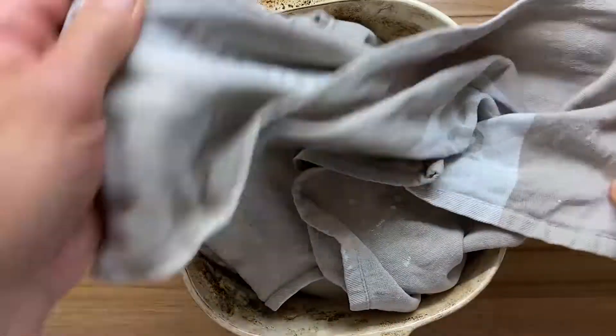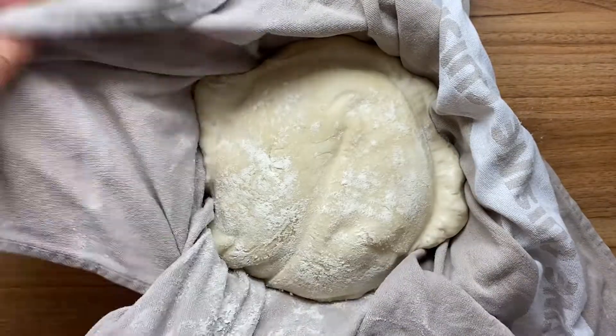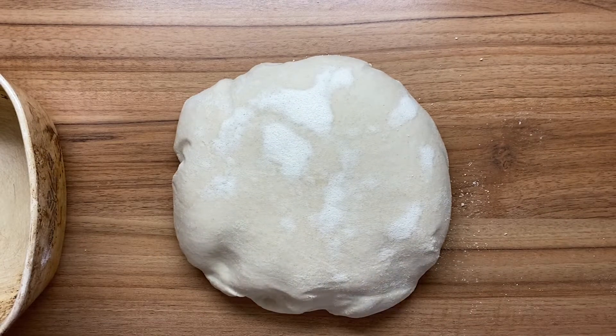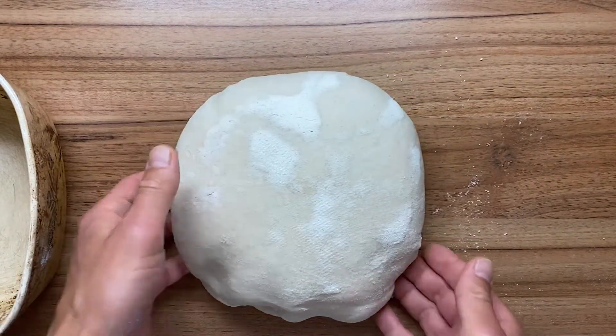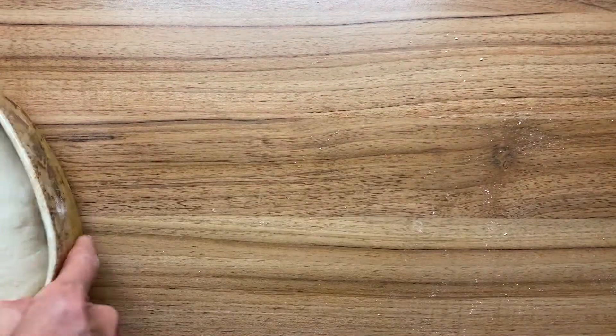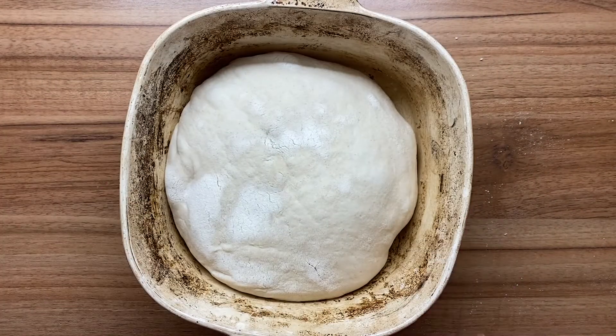We have a fiery hot oven, ready to see the dough. Let's see, it's going quite soft. I'm going to put it on the table and then try to put it into the pot. Now, if you want it, you can start the pot.